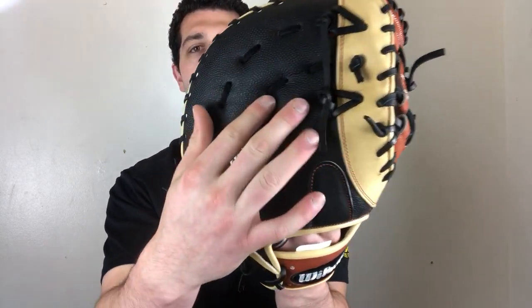The back material is Super Skin, which makes the glove a little bit lighter, breaks in a little bit easier, and shapes and forms a little bit easier as well. We've seen Super Skin come a long way — a lot of people like the Super Skin on their A2000.